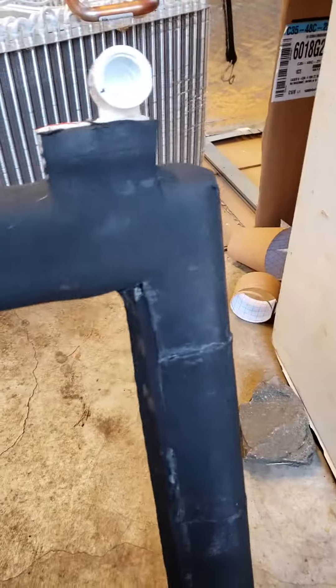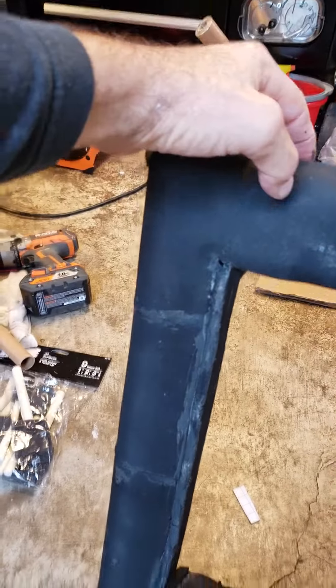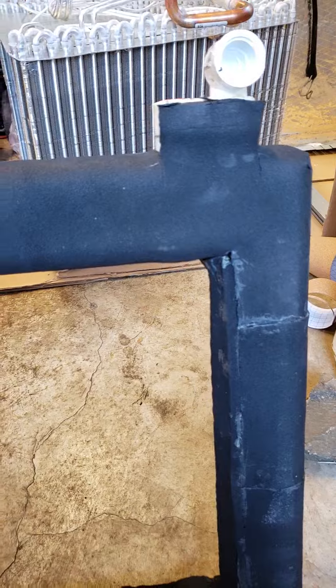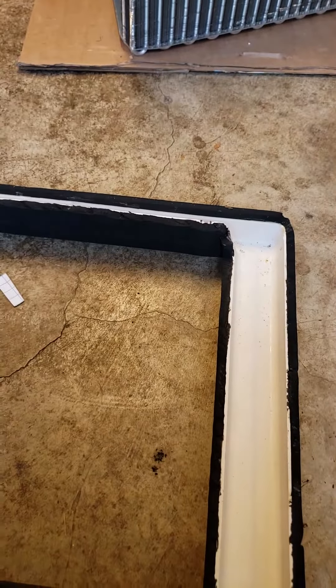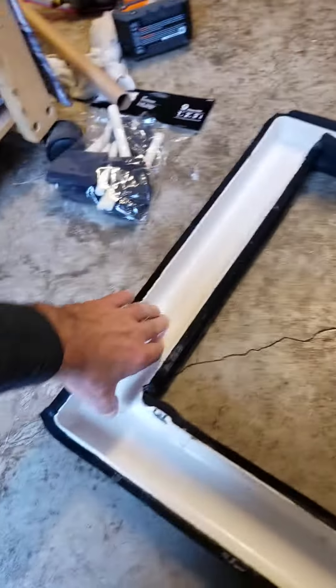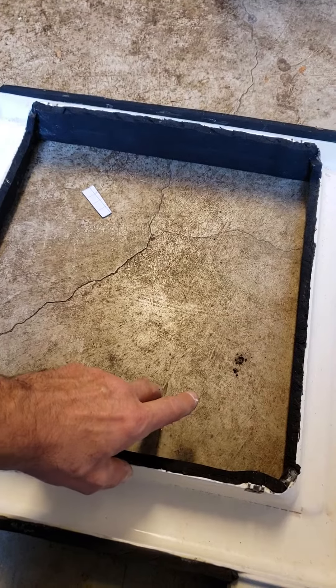So as I mentioned in that video, this would be the ultimate way to do it. We've got neoprene completely wrapped in the bottom of this pan, and that's going to allow it to stay insulated on the outside so that it doesn't sweat, and it's also going to seal the pan down to the secondary drain pan that I've created in my furnace.